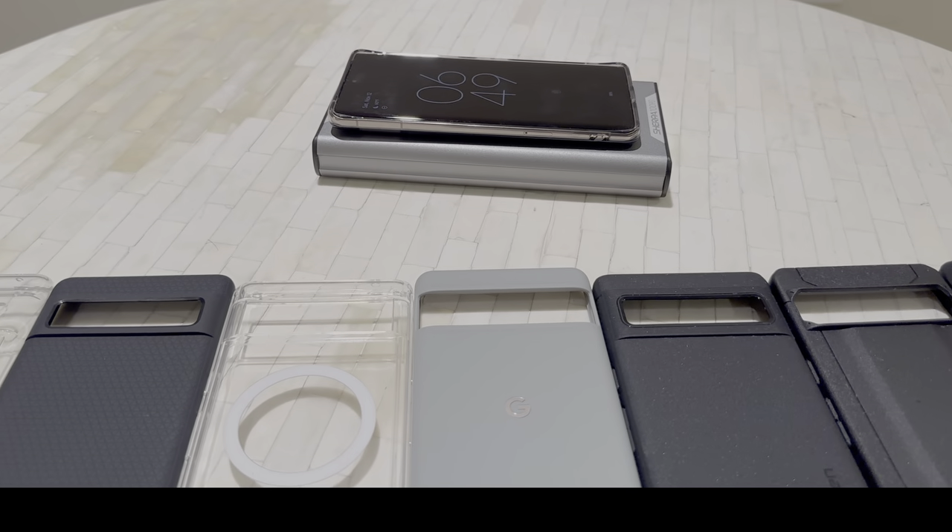Pixel 7 Pro phone cases. Hey, what is going on YouTube? David here, bringing you guys another YouTube video. Today, we're talking about Pixel 7 Pro phone cases. I just did the iPhone 14 Pro Max case video and I actually need to post a follow-up video about that too, because one of the cases is sold out — it was a limited edition case. Not only that, but I got a couple more phone cases in that I think are really nice and they deserve a mention. So I'm going to do a part two of iPhone 14 Pro Max cases. There's also going to be a holiday edition Tesla accessories video coming out soon, so make sure you guys are subscribed to the channel. Let's get right into the video.